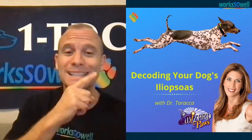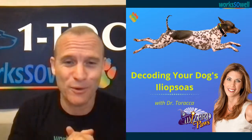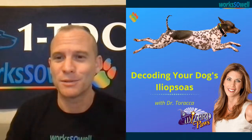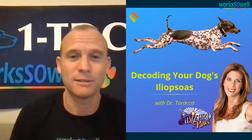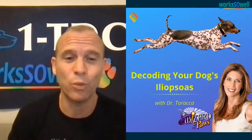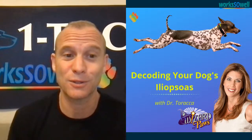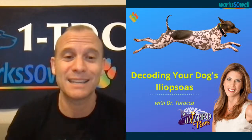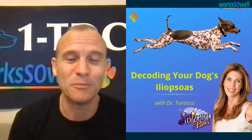Here we go — the iliopsoas: decoding your dog's iliopsoas. Hi everybody, thanks for joining in. This is going to be a really big subject when it comes to dogs, health, and physical therapy. The iliopsoas is a word we hear all the time, and today we're going to demystify all the things that are out there and what's being said about it.